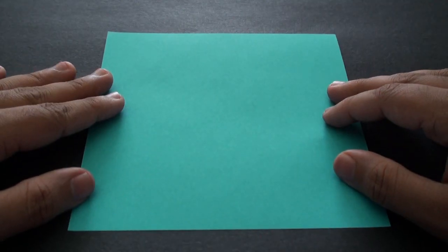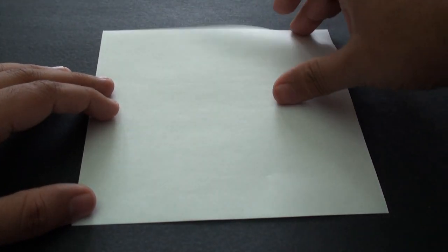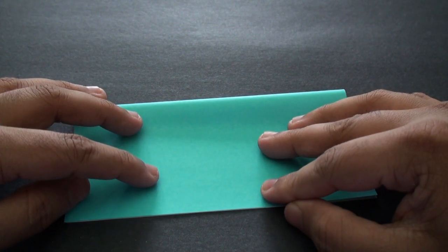We're going to start with a square sheet of paper and turn it so that the color side is facing down. Now fold it so that the top edge aligns with the bottom edge, so that you're essentially folding it in half. Once you've got that aligned, crease it in.